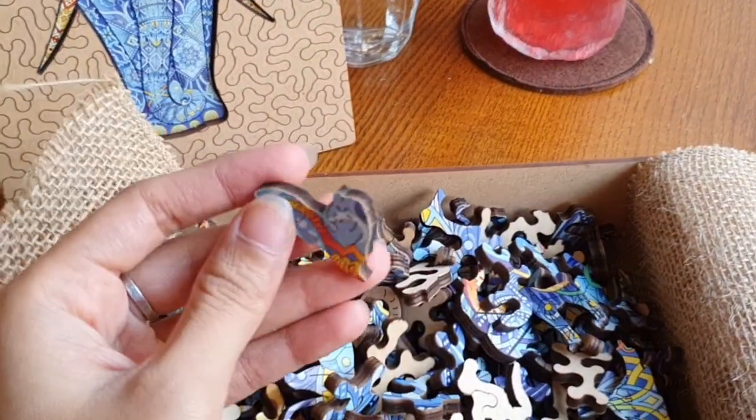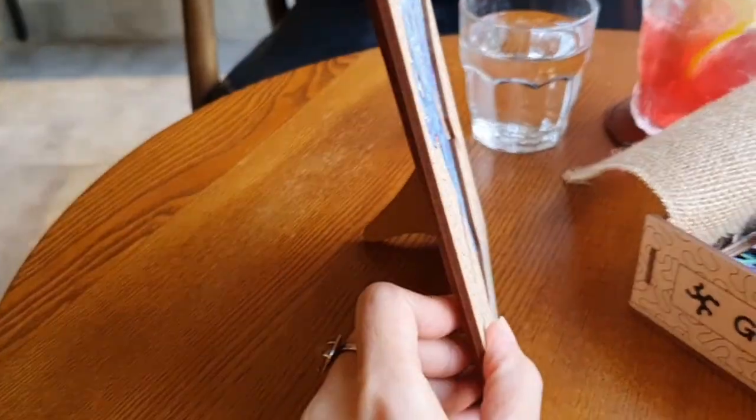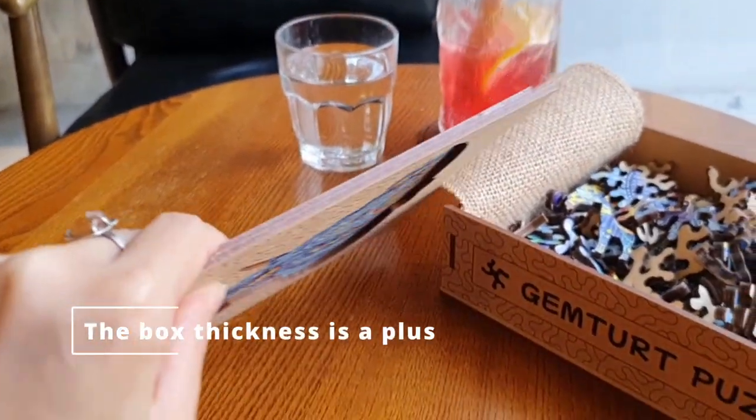Even through the screen, I'm sure you can see how good the wood is. It's all flat, and they're in standees — it's perfect table decoration, honestly.